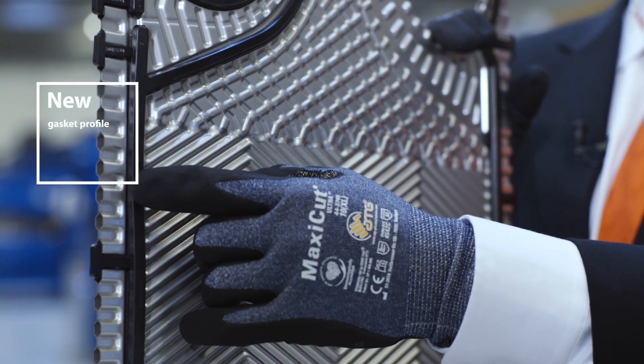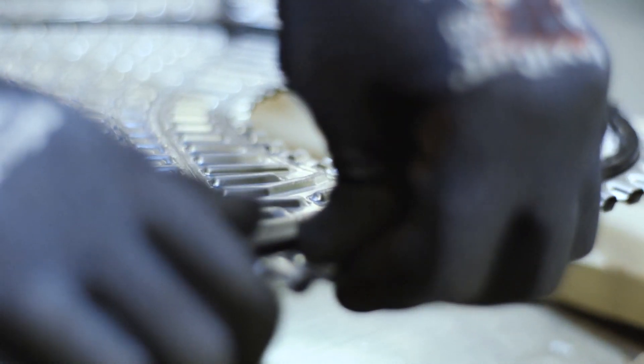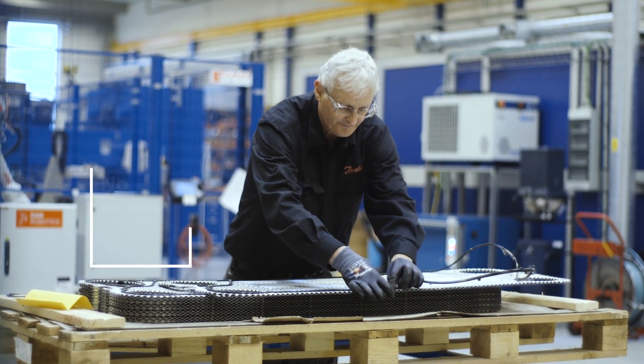Our new gasket profile improves plate alignment due to this new gasket and groove design. By not using glue, we make it easier to change during service.